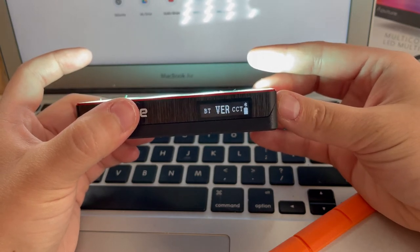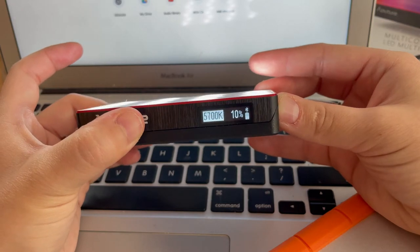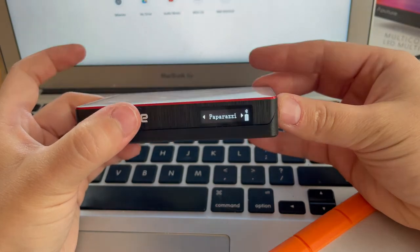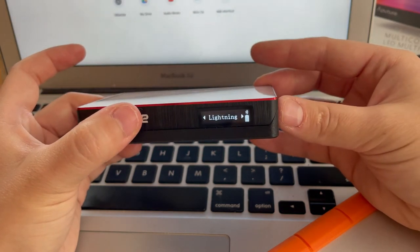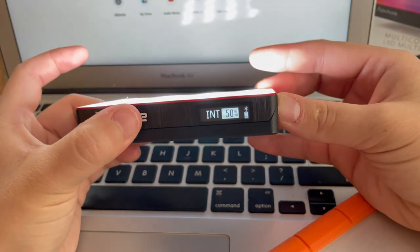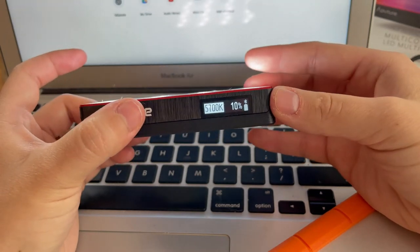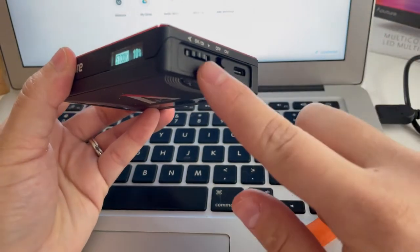CCT just goes back to your white balance. That's where having the instruction manual is handy, but I lost it. You also have these other functions where you can do things like paparazzi, fireworks, TV, party — other kinds of lighting effects. I don't really play around with those too much; I mostly just use HSI for color or CCT for white balance adjustments. But it does have some cool features, all controlled with just that dial.